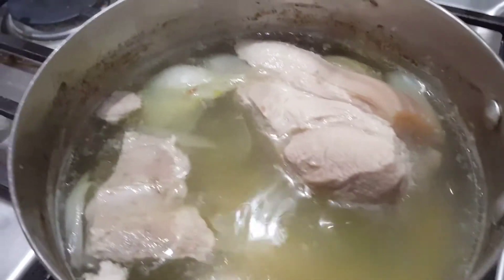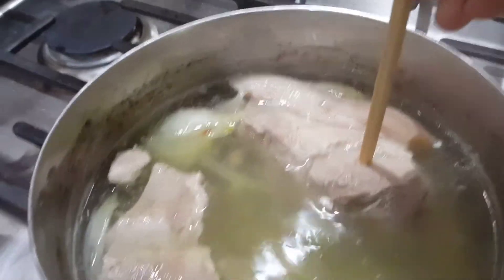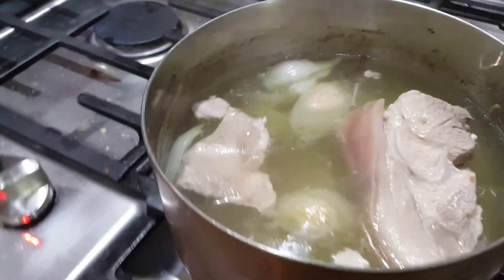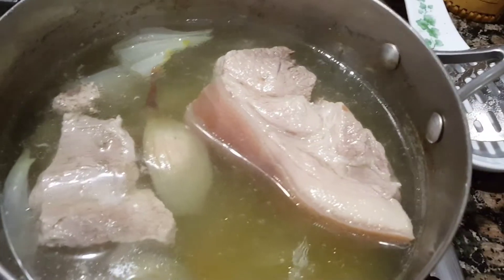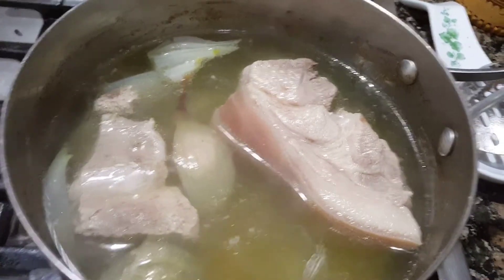The pork has been boiling for about 30 minutes. I'm going to test its doneness — I just use a chopstick. The juice coming out is clear, which means the pork is done, not overcooked. I'm going to turn it off and let it sit in the pot for 10 minutes so it cools off a little, and then we can take it out and slice it.